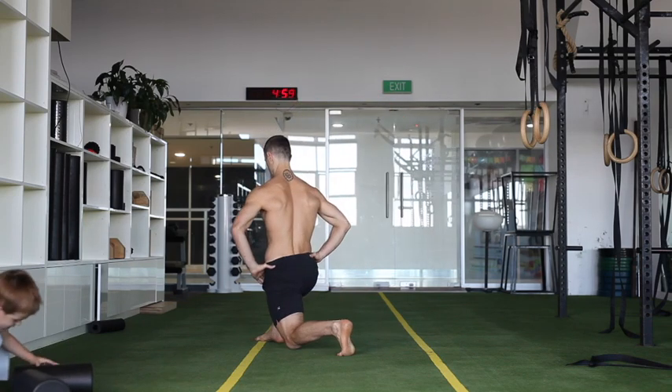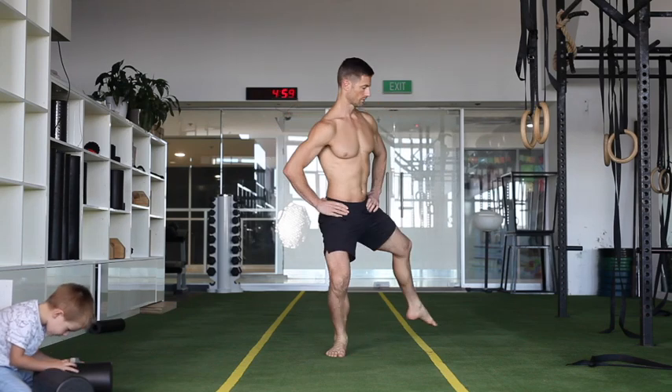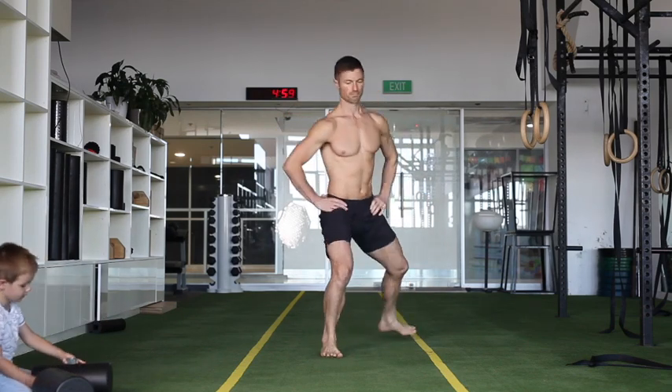So yeah, get into the lunges, get into those high pulls and dips, try and hit them once a week. If you need some feedback, film yours and get them in to me and we'll work from there. See you soon guys.